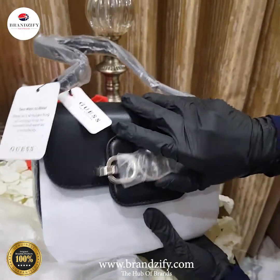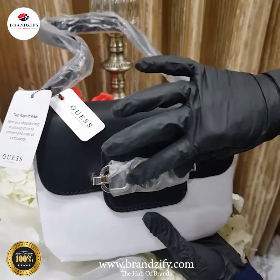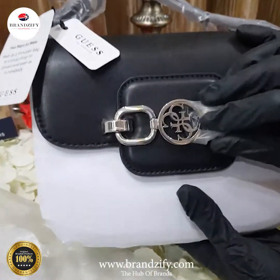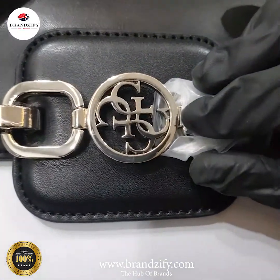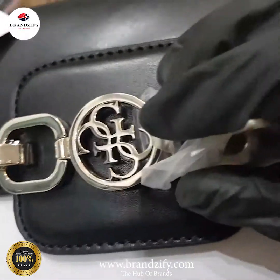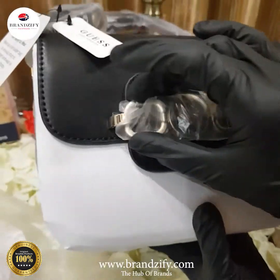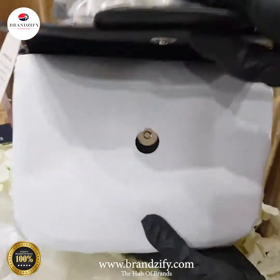Let's just open it and see the beauty of this bag. Let me show you this buckle — look at the quality of this bag. The buckle is in light golden and the bag is in jet black.